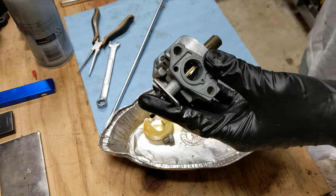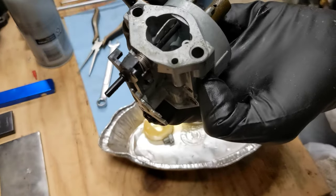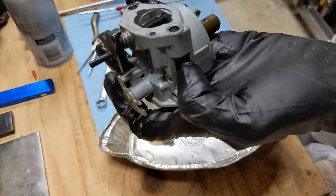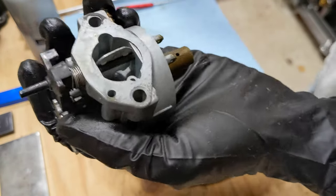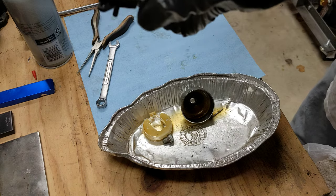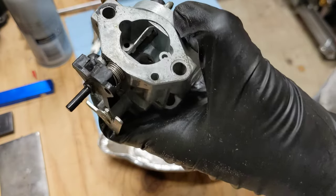Next you want to get the emulsion tube out. Take a screwdriver — maybe this side would be better. The emulsion tube sticks up through the bottom of the carb from the float bowl all the way up — that brass thing right there. This one is pretty gummy. You want to push that down. It's really sticky so it might not just fall out. Yours may fall out, but if it doesn't you have to work at it.